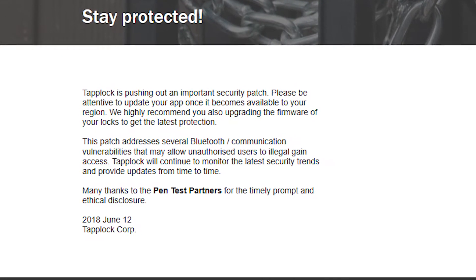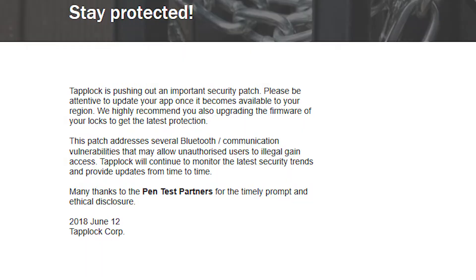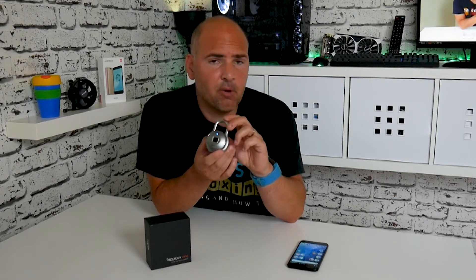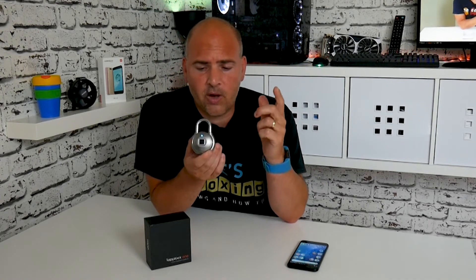So if you've got this TapLock, the first thing to do is to get the new TapLock app, which you can download from the Play Store or just go into the app itself and check for updates. The second part is a firmware update. When you have the device connected to Bluetooth with the app open, there's an option for you to do that. So I'm going to go forward now to the computer and show you how it's done.